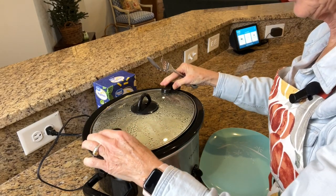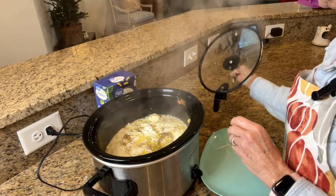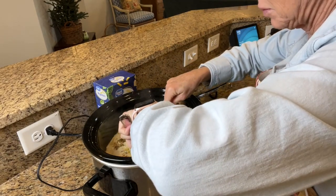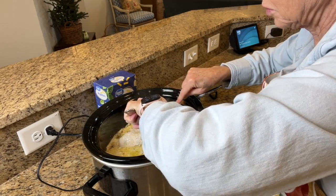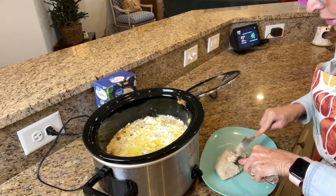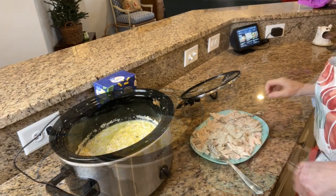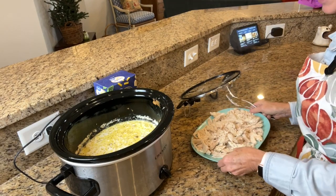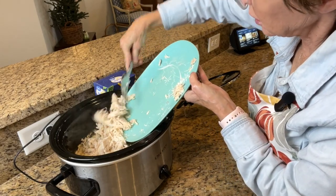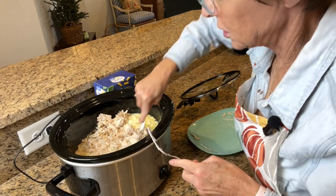The alfredo has been cooking about three and a half hours, so it's time to shred the chicken. Let me see if it's easily shreddable — yes. I'm going to take the chicken out, put it on a plate, shred it up. I've got all my chicken shredded and I'm going to add it back into the crock-pot and give it a good stir.